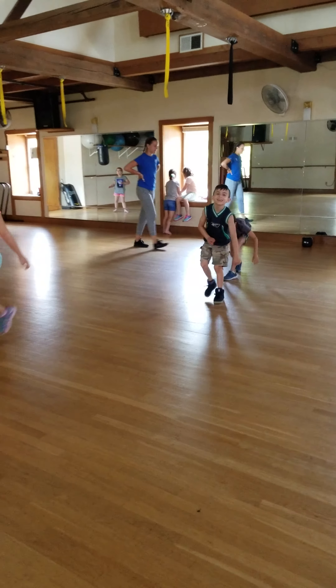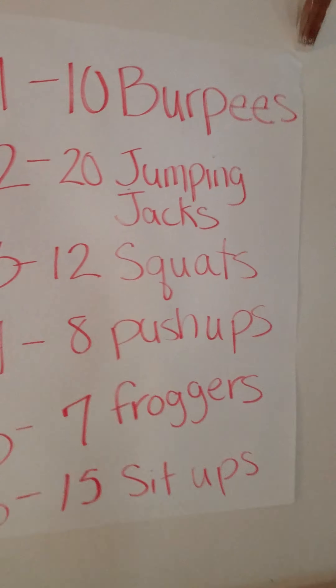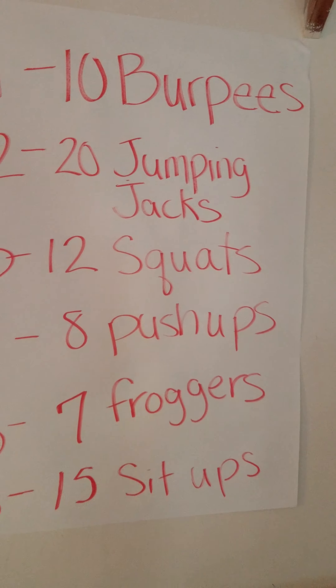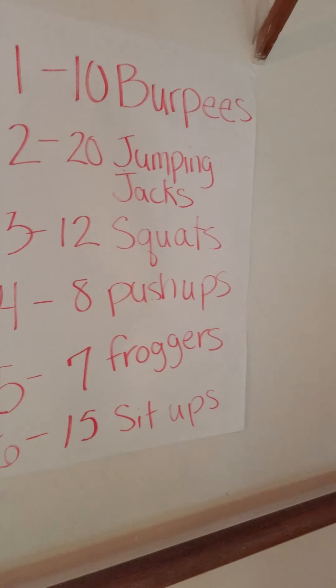One more time to roll that dice and I hope it's something different than froggers. We have ten burpees, twenty jumping jacks, twelve squats, eight push-ups, and again seven froggers, and fifteen sit-ups.